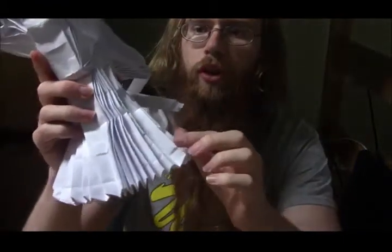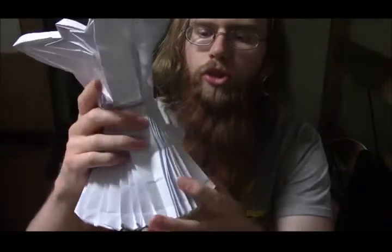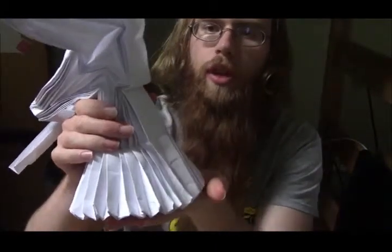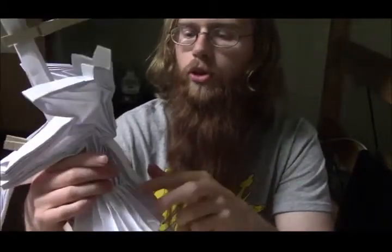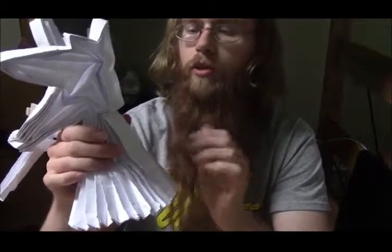So what this taper is going to do is obviously make the dress look like an actual dress, but it's also, when you start it right here, that's going to make it easier to collapse this so it looks like she's kneeling, rather than just having really short legs. So I'm going to go ahead and finish this on this side, and then push this down a little bit, and you'll be able to see the difference it makes.